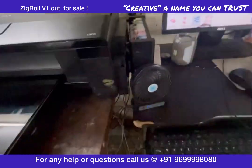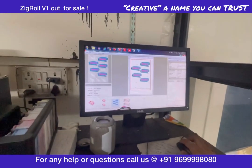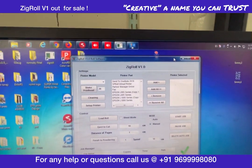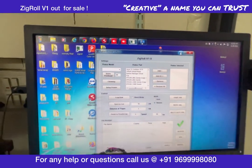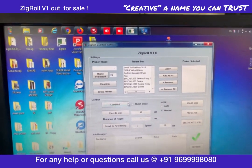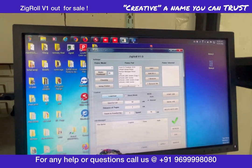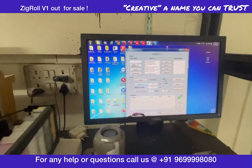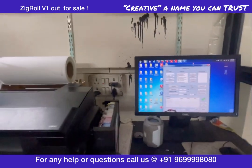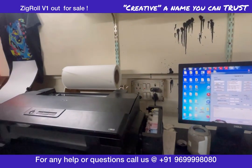Let's start with Zig Roll. I'm making this video today to show you how to reuse this software. Here is our software, Zig Roll — an updated version of SP Roll. You can see the options available: shake head, cleaning, printer setup, load roll, eject to cut. I will explain each one of these to you now.